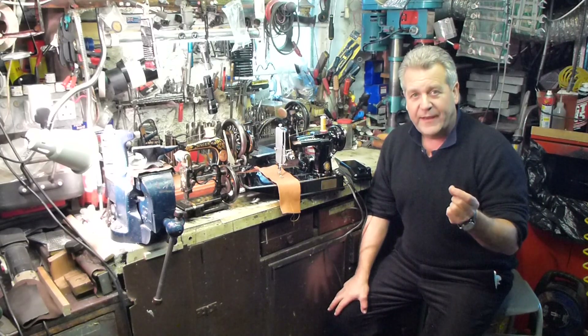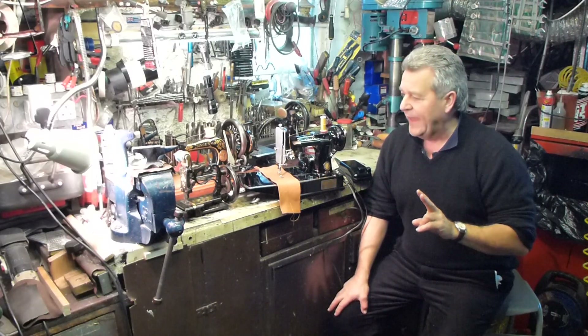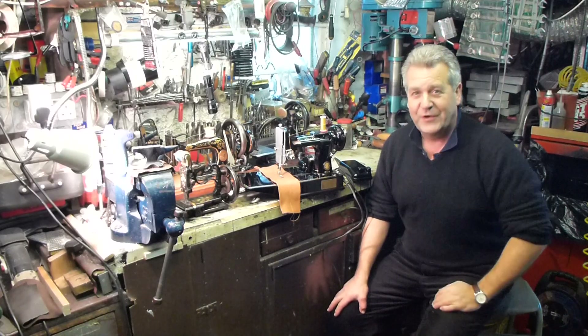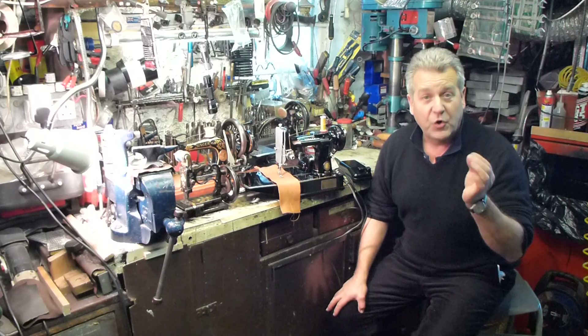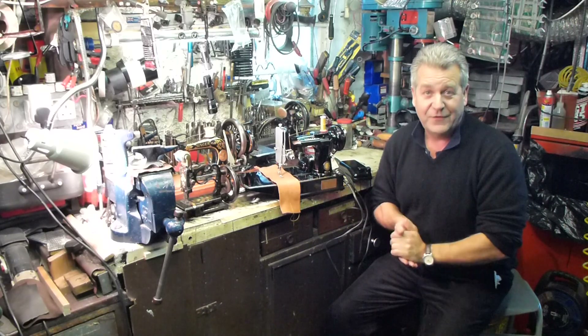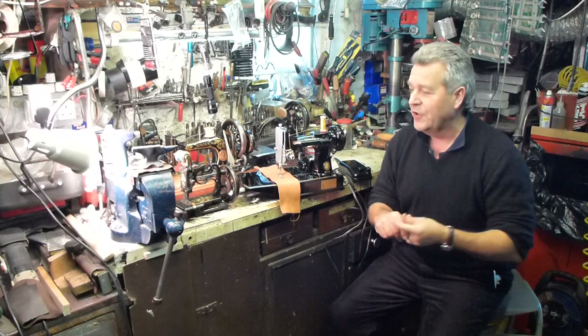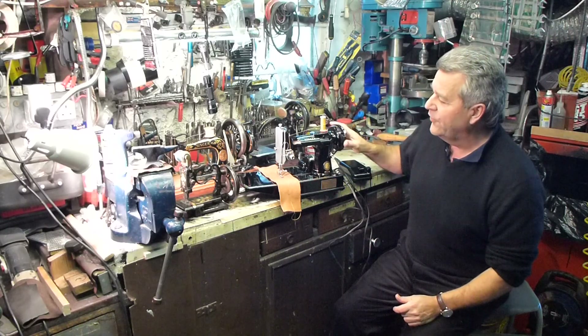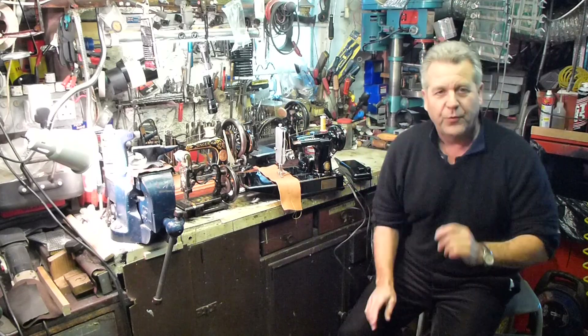Now when you're buying a featherweight there's two things to look at. Obviously if you're a collector you're going to look at condition — original condition. If you're a quilter or a sewer who just loves the sewing and the ability of the 221, then you're going to look at how it performs. So what we're going to do today is run through a few of the most important things.